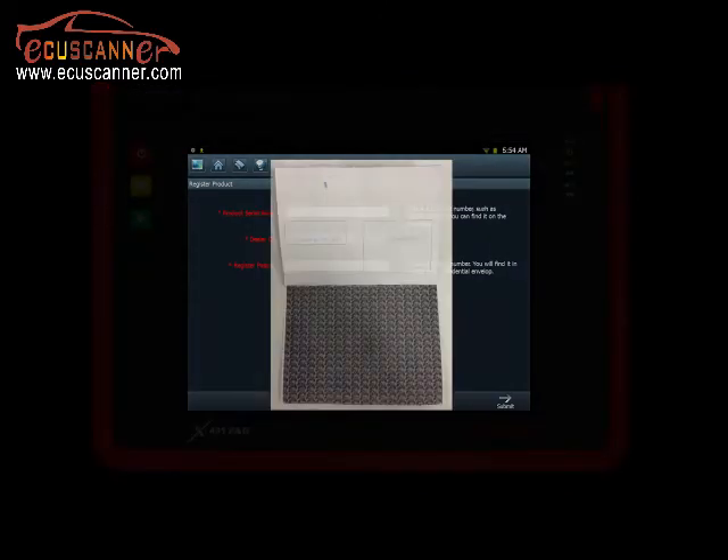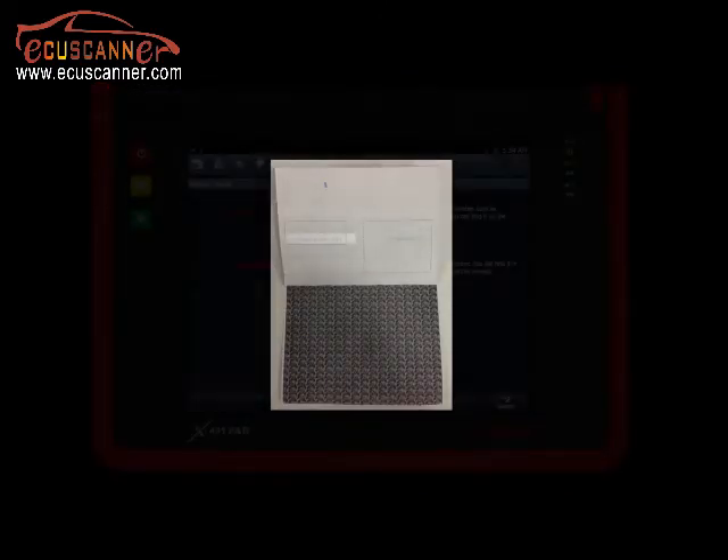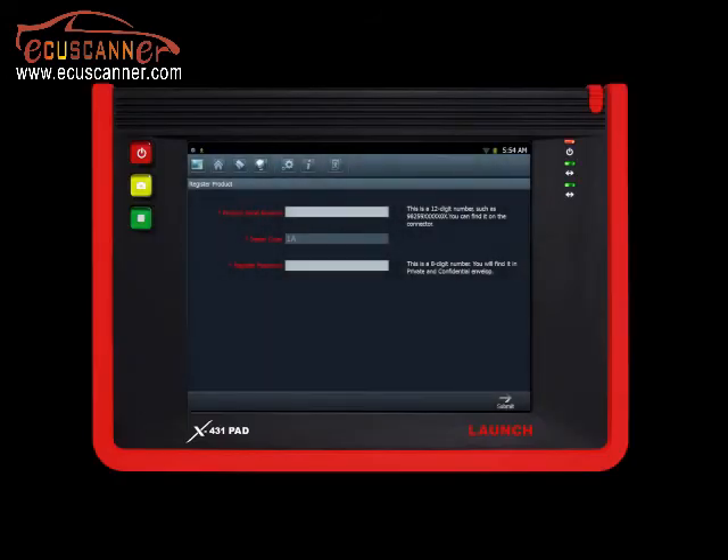Next, input your serial number and registration password from the supplied private and confidential paper. Your dealer code is included in the welcome packet. A green check mark will appear indicating that you have successfully entered the information. Click Submit to proceed.